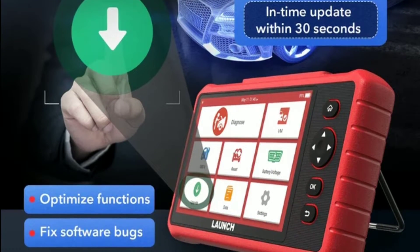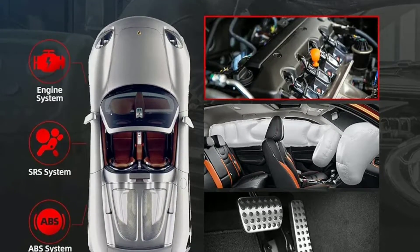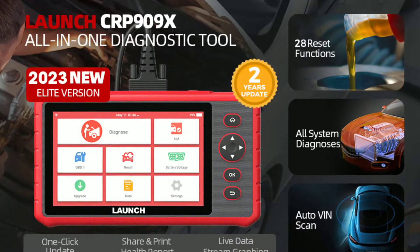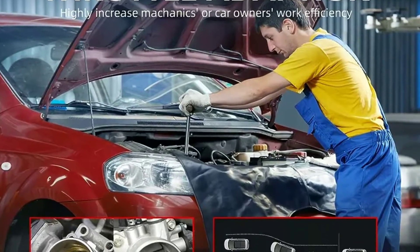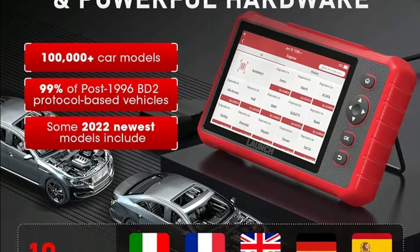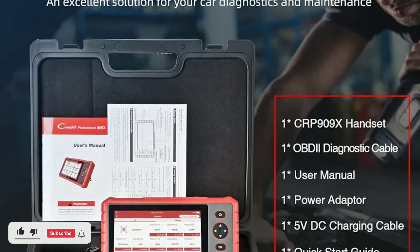One of the great things about the Car P909X is the ability to generate comprehensive diagnostic reports. These reports provide a breakdown of the problem, potential causes, and suggested fixes — it's like having a virtual mechanic explaining the issues in plain language. Armed with the diagnostic information, we've made the required repairs.